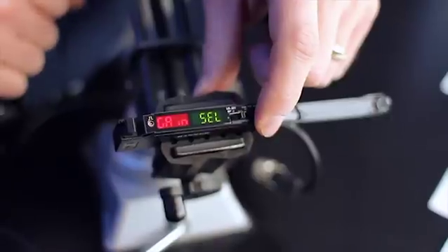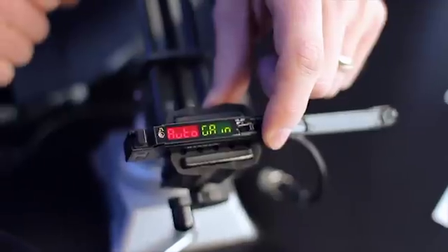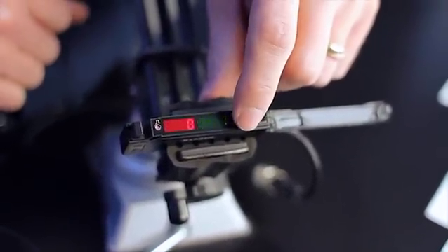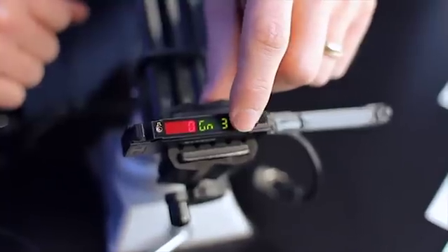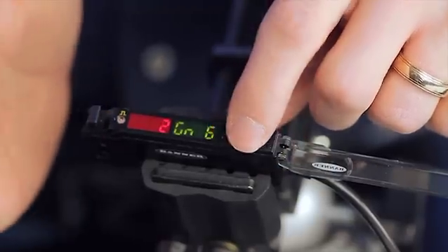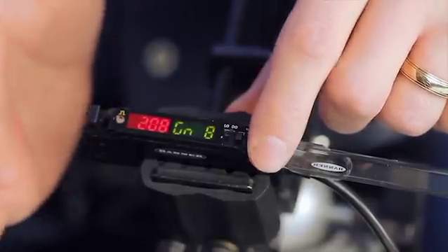The electronic gain defaults to automatic mode, which selects the best gain with each teach performed. The gain can also be set to one of eight electrical gain levels. Please note that the signal value is being updated in real time as you adjust the gain levels.